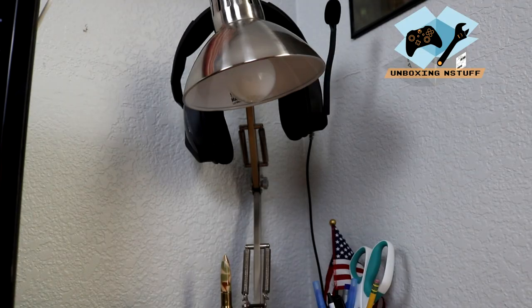Phase two is also pretty easy. All you have to do is put the light bulb into a lamp — whatever lamp you would like to have this customized light bulb in. So let's go ahead and do that.